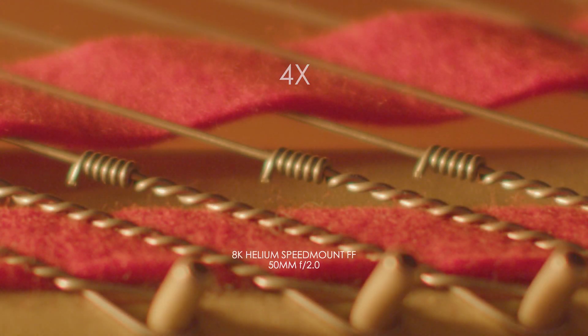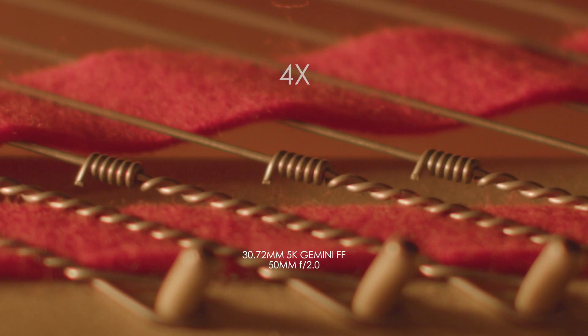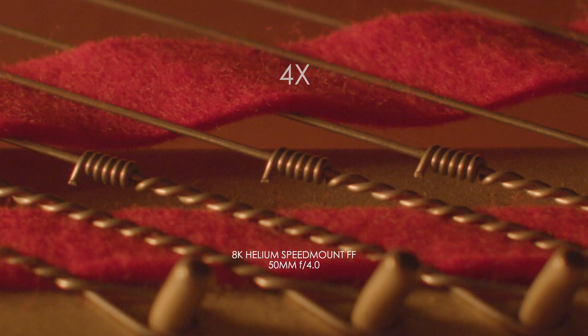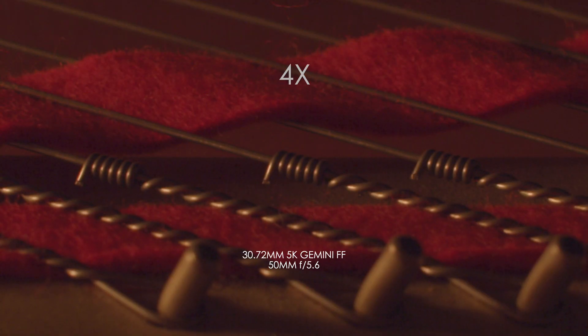Now doing the sciencey bullshit — here's a chart. Wide open at f/1.2, you can see the gooey flaring of the highlights and how they bleed over and kill your contrast. There even seems to be a green shift too — it's gross. The details are a little fuzzy. But at f/2.0, all that goes away, and it's nice and sharp, and the edges aren't bad either.